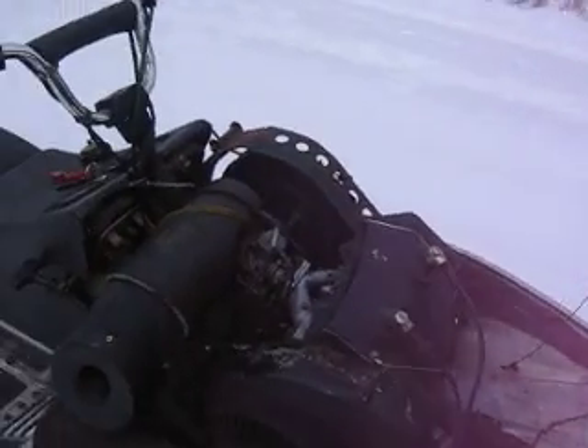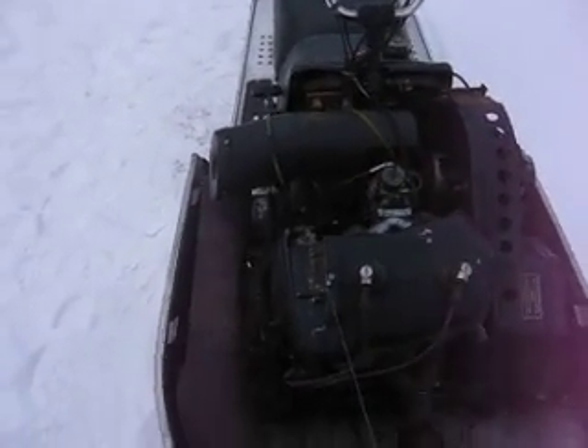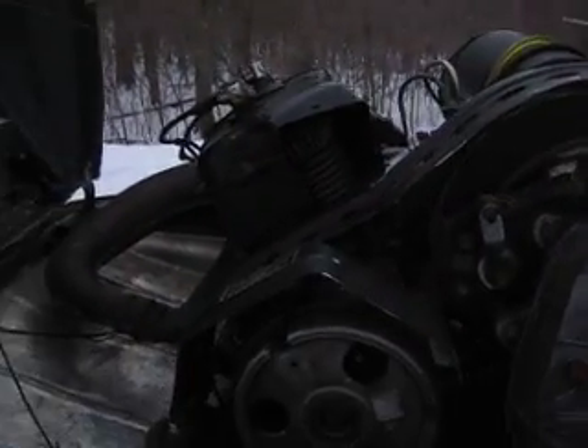Underneath, nothing special has been done. Plain single carb. No exhaust mods, no clutch mods. Plain Jane.